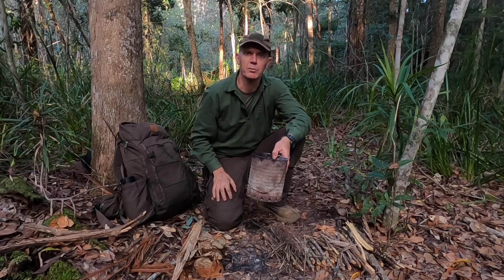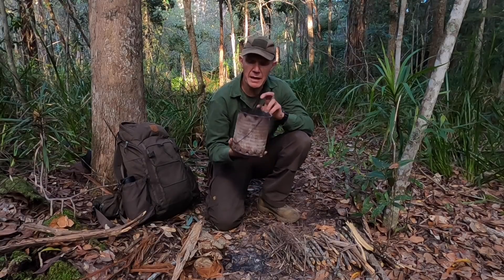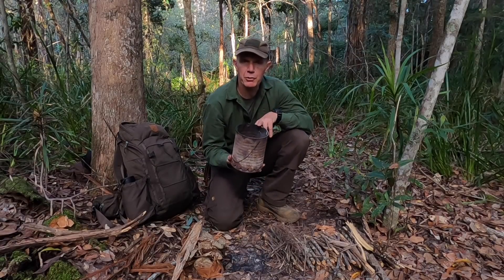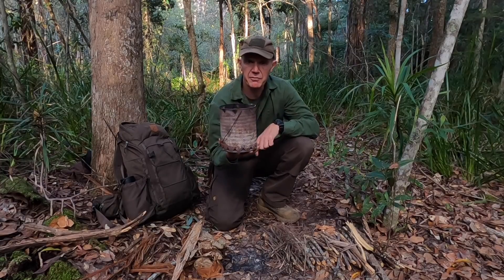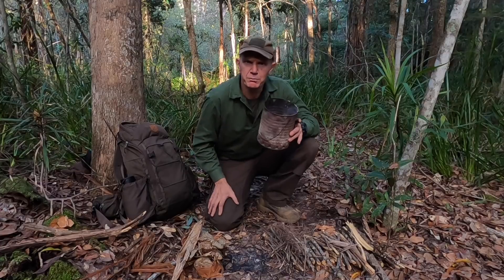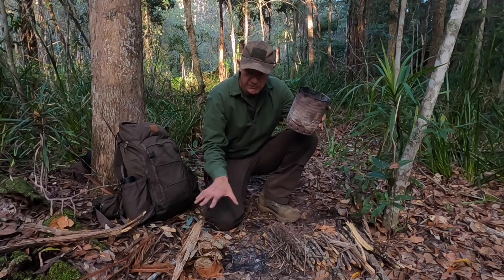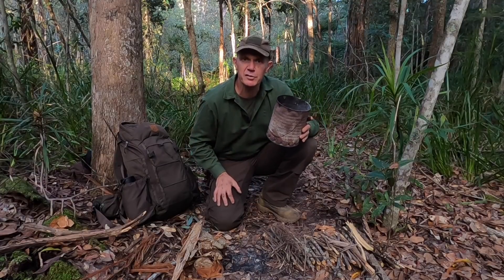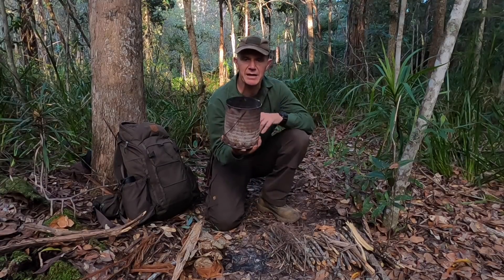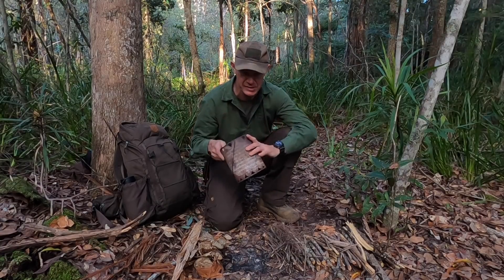It has a nice thermal column of heat and works well with vehicle camping. The other great thing is if you're at home and can have a fire in your backyard safely, you can practice your bushcraft skills there with a few little bits of wood — practice your fire lighting and camp cooking skills in a nice, easy, contained way.